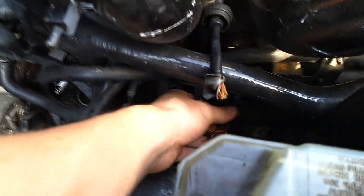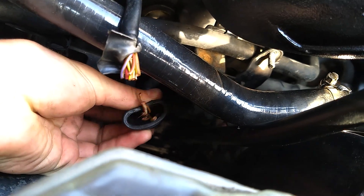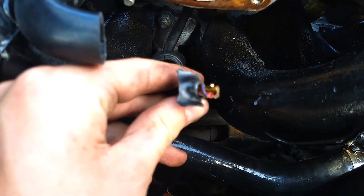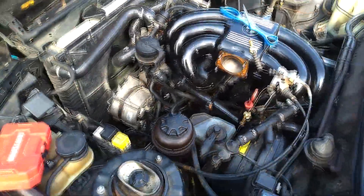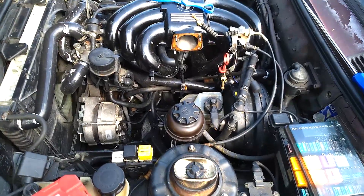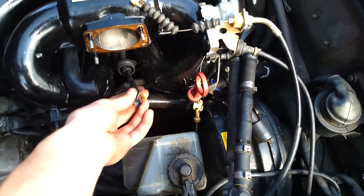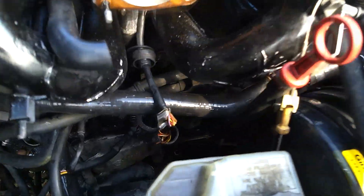I've encountered an oddity. The female plug has five wires and the male plug has six wires, and I did not rip any off while taking it off — at least I don't think I did. So the car has been running without one of these wires being plugged into anything. I'm just not going to bother with it — not that I could, because it's gone.